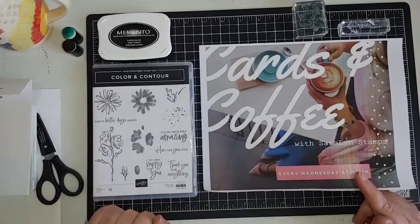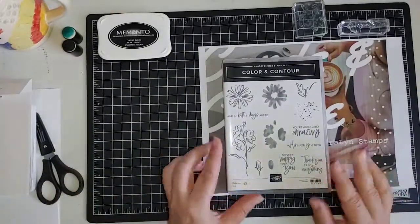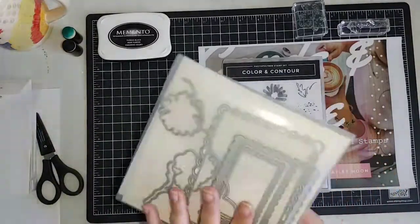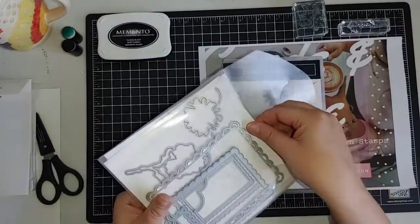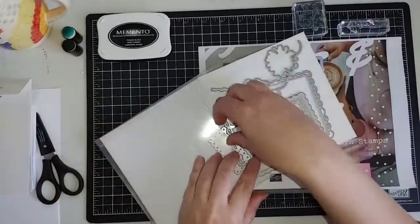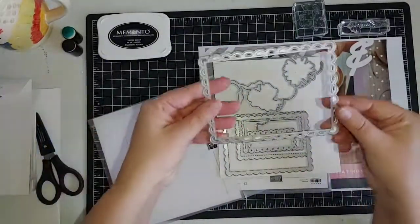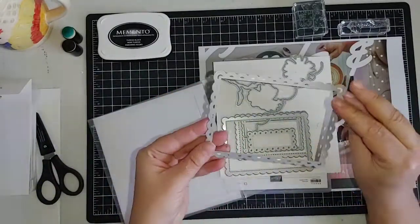Today we are going to be stamping with the Color and Contour bundle. This bundle comes with a stamp set as well as a set of dies — the Scallop Contour dies. These are some of my newest favorite dies from the current just-released catalog, and mainly because you get all of these gorgeous scalloped edges for all sorts of different borders or die cuts. This one here, as a full background on a page, just has some little pieces to pop out and is beautiful.